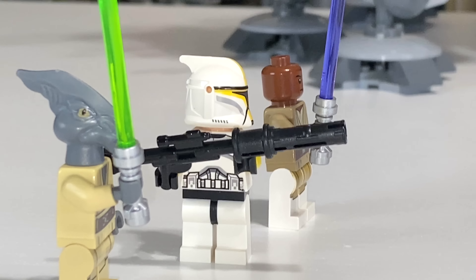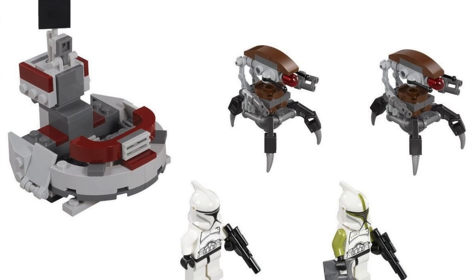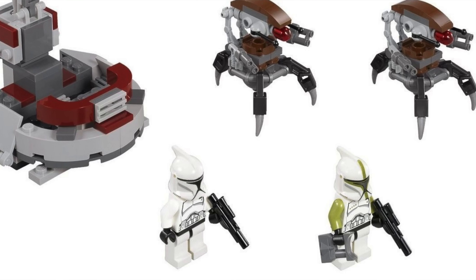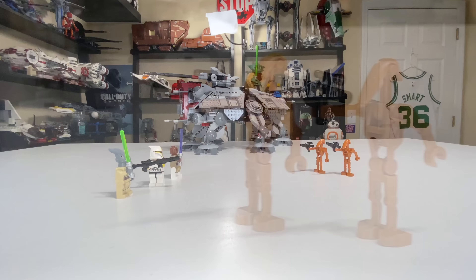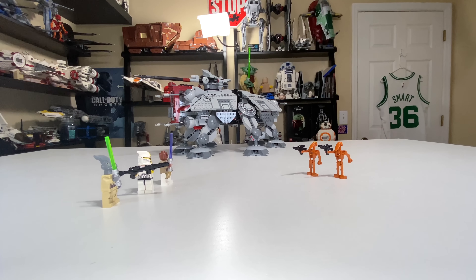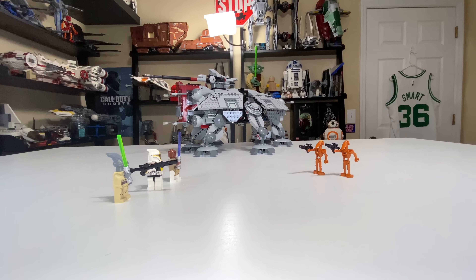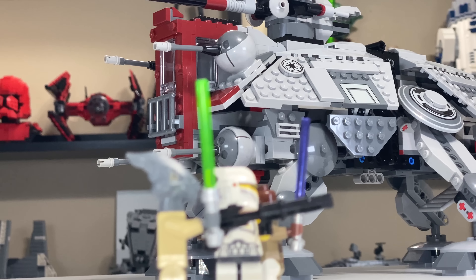I feel like there could have been a couple of regular clones included. Looking back at the original AT-TE from 2002, we got four regular clones. It's worth noting that in January 2013, before this set's summer release, they did release a clone battle pack, so designers probably intended for you to pick that up alongside this set.